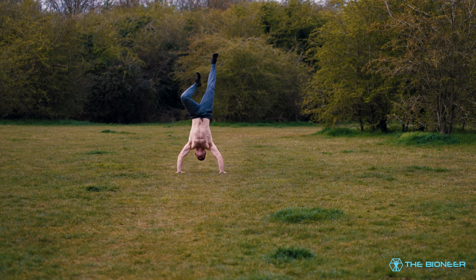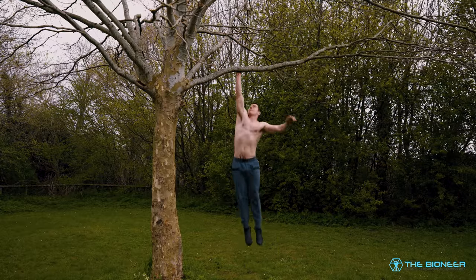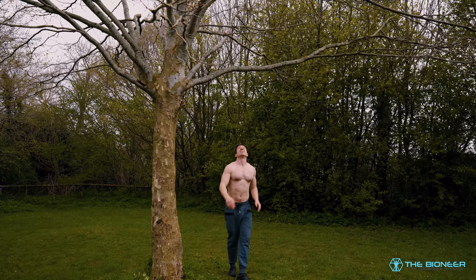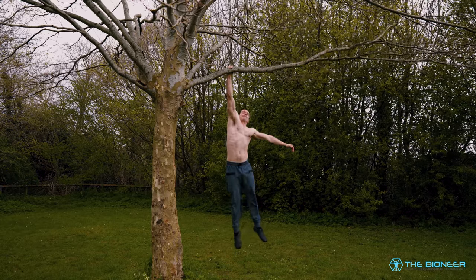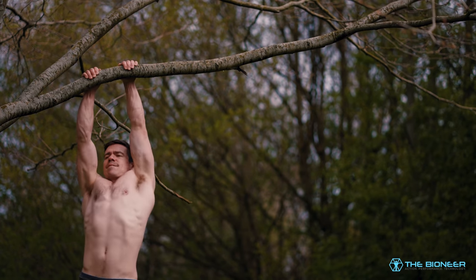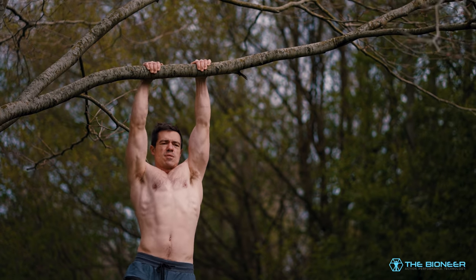Hanging can help to address this by getting you back into that overhead position. Not only will this restore a position that's useful for a range of tasks, it also reduces the likelihood of shoulder impingement and it can even reverse existing issues in this regard. Dr. John Kirsch claims that hanging can actually physically move the acromion and reshape the coracoacromial ligament to open up this space and allow for greater unimpeded movement.